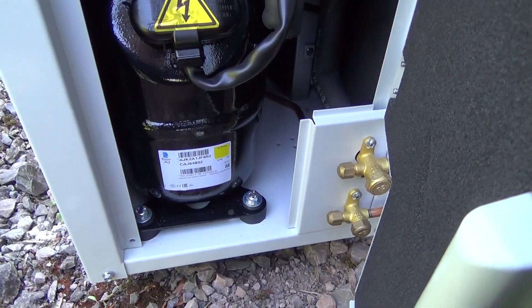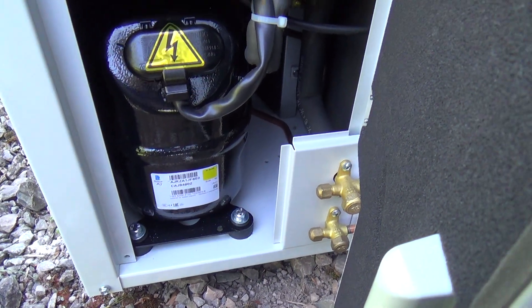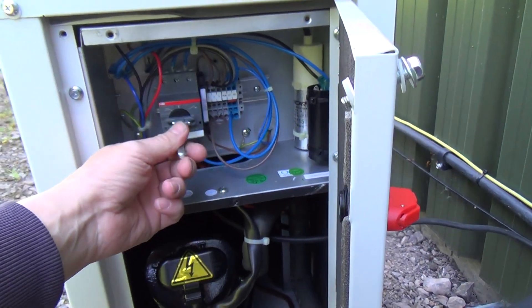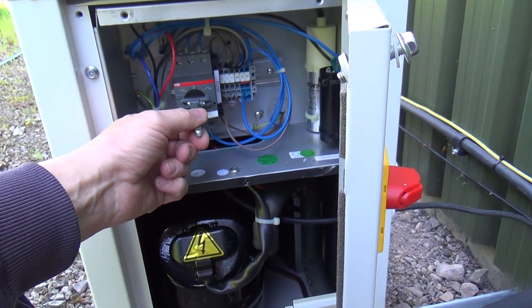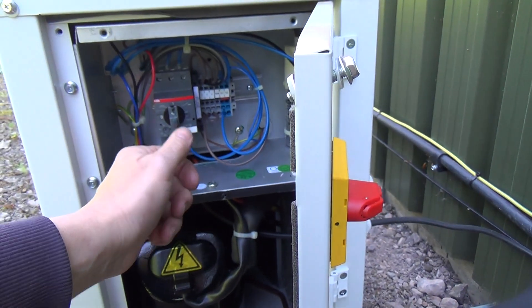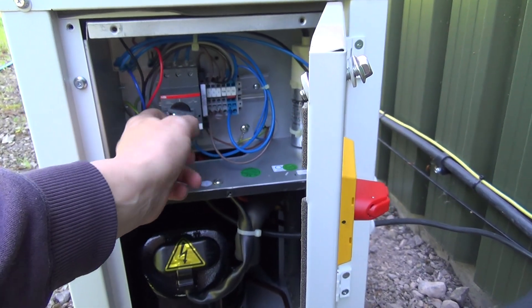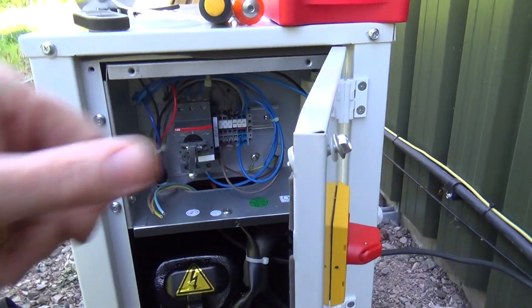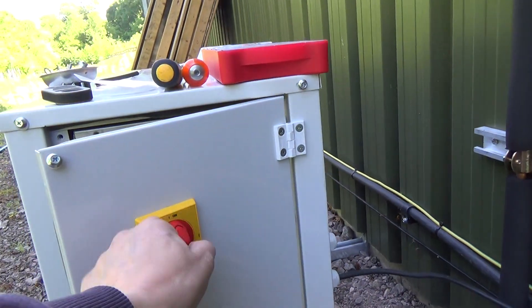A nice little Tecumseh compressor in there. The electric's quite tidy. This is the on/off switch, but it's also an overload, so that'd be on. If it tripped, it would sit in that mid position. And then off is off there, and you've got the switch on the outside.